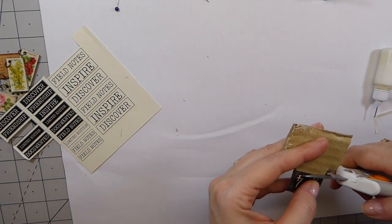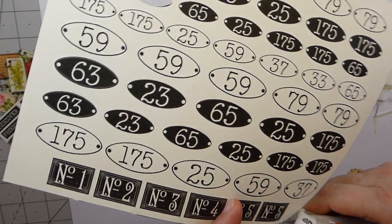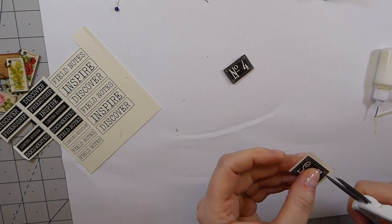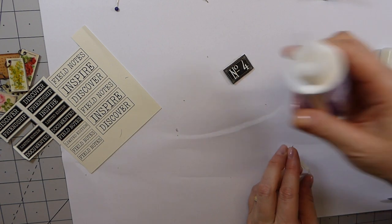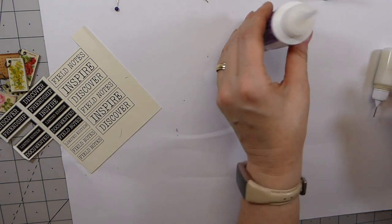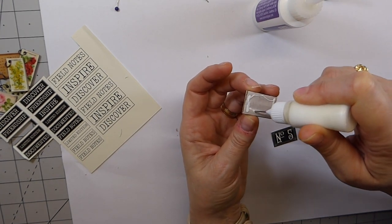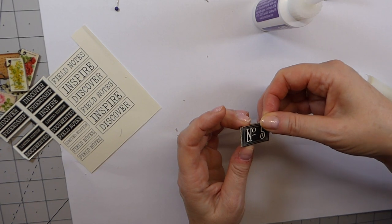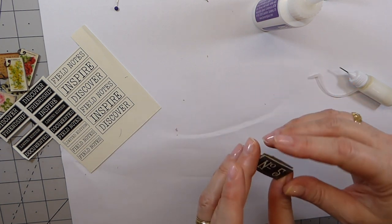The cool thing about this is it's going to be something different rather than something bought from a shop — you can make it coordinate with your journal. These products are really reasonably priced so it's not going to cost you a lot of money, and this lasts ages. That's another reason I want to try to get as much of this done, because I'm not going to be able to carry all the things I work with going forward.